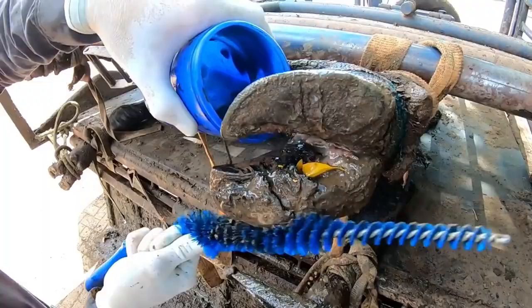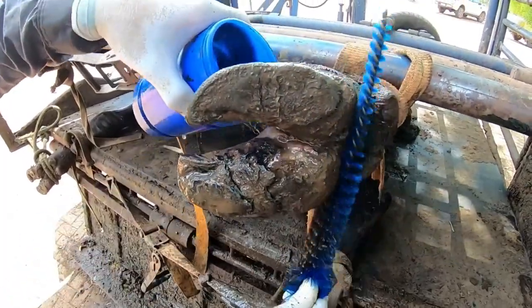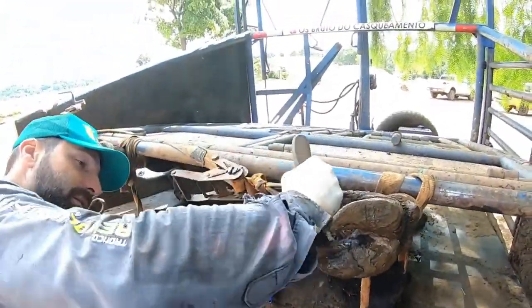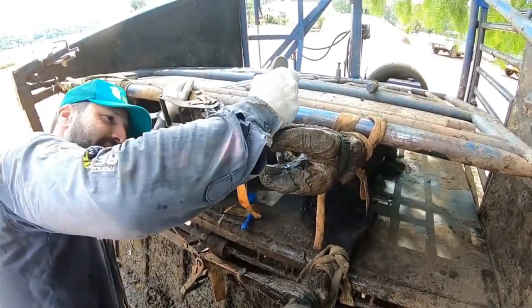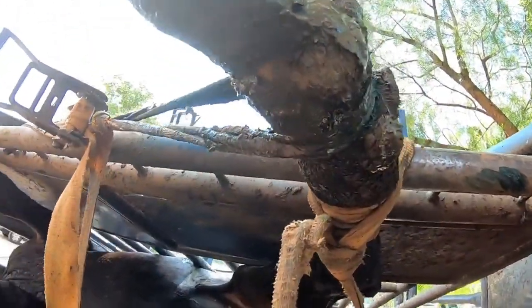I'm going to try to wash here to remove the dirtiest part. We can see that there are pieces of leaves and there is a hole formed. I'm going to do a general cleaning wash and then try to open this hole and scrape it. I can see that it's pretty hollow and I don't know the full gravity of this hoof yet.